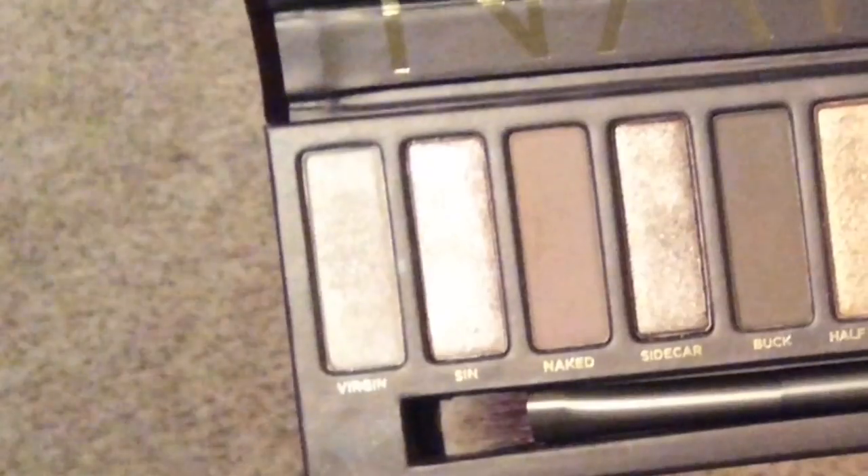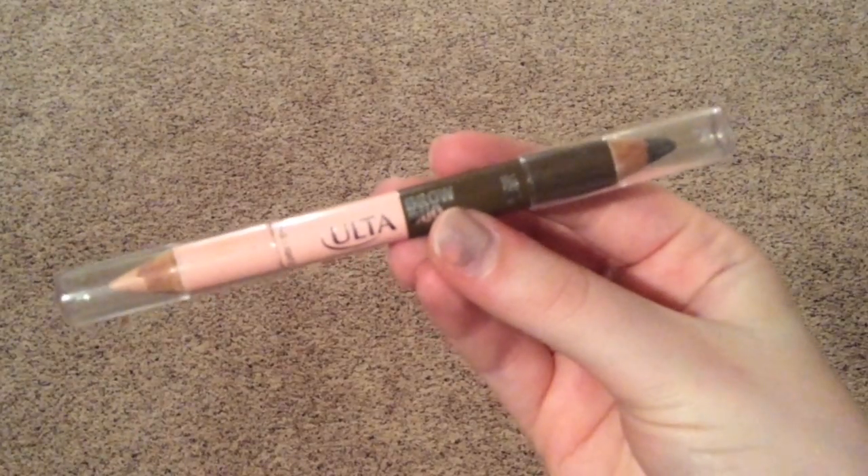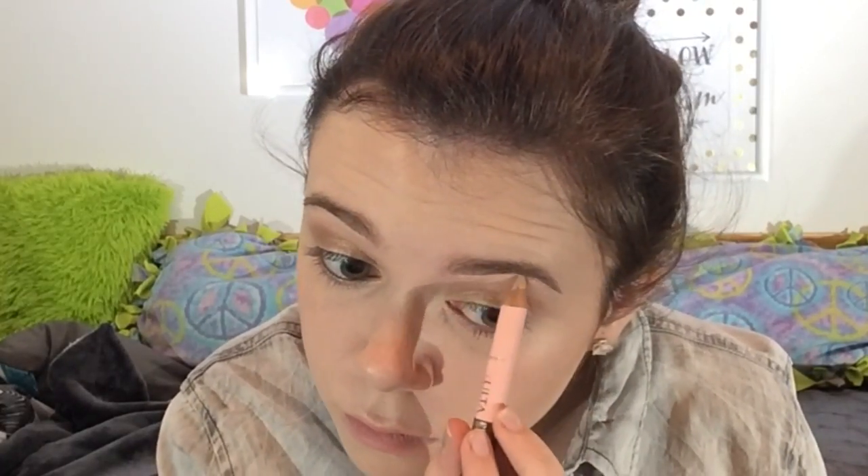I'm blending blending blending, then using Sidecar on the inner corner of my eye as well. Then I'm using the Ulta brow duo pencil, using the highlight shade to highlight underneath and on top of my brows, blending it with my finger. It's not the greatest product — I definitely want to invest in a better highlight.